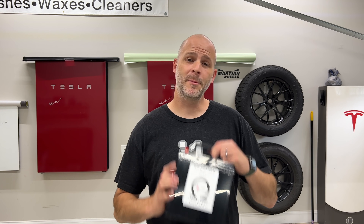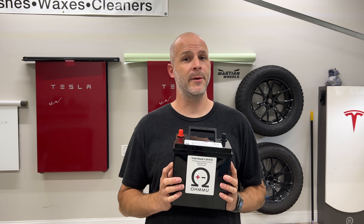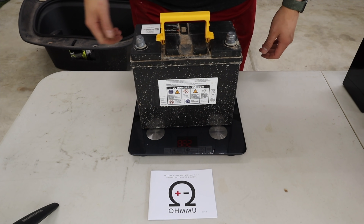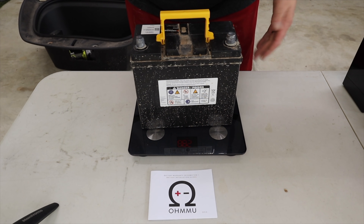Today I have a really cool product for someone that has had their Tesla for probably about two years — you're probably going to need one of these pretty soon. I'm talking about a battery, and most batteries you can't hold like this because they're heavy. The lead-acid battery inside of a Tesla is extremely heavy. This is a lithium-ion battery to go along with the lithium batteries underneath the car, getting rid of all the old technology in your Tesla.